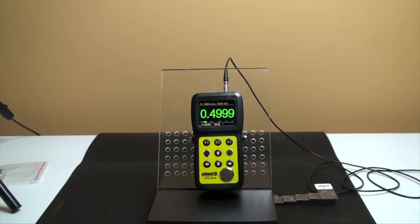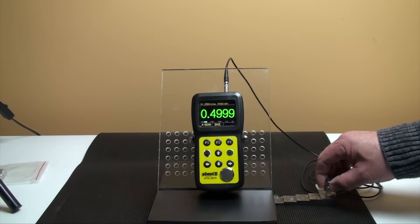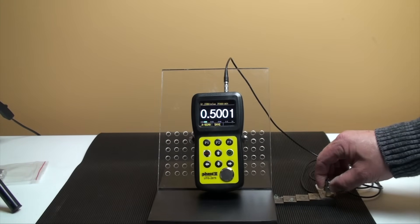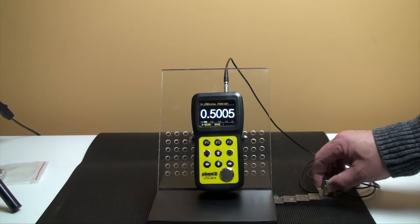Testing in through-coat mode: the UTG-2675 can accurately measure the actual material below the coating, utilizing the dual-echo measurement principle. This feature allows you to measure the material without having to destroy or remove the protective coating of a surface.